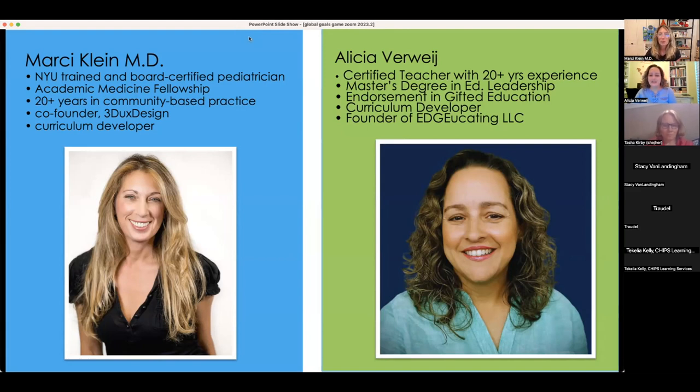I'm Alicia Verwee. I am an educator — still to this day, I am a certified teacher. I spent 17 years in the classroom and have been out for about three years now with my own business, doing consulting, professional development, and curriculum writing.